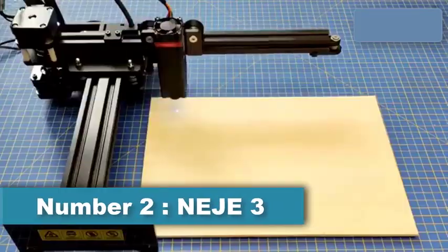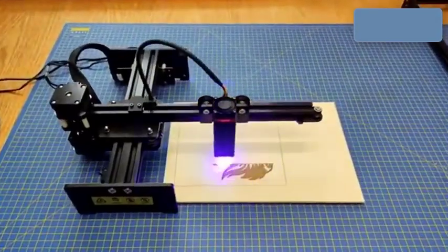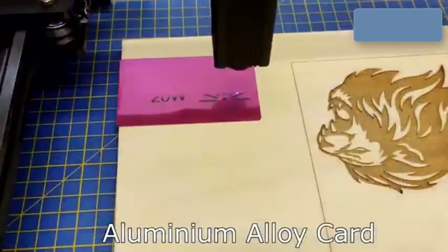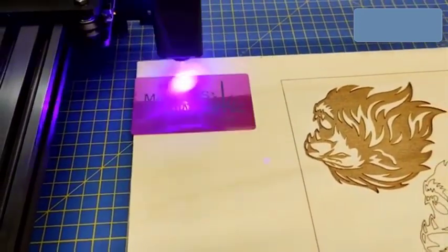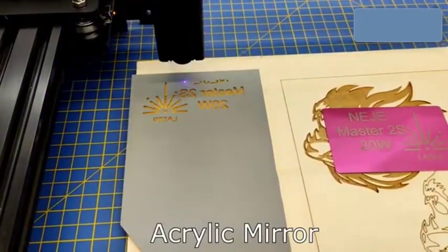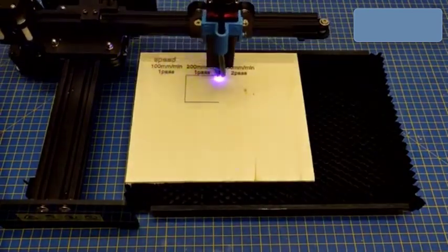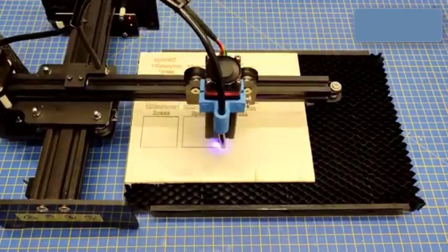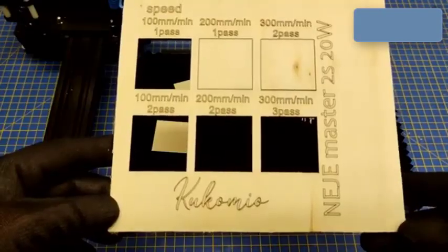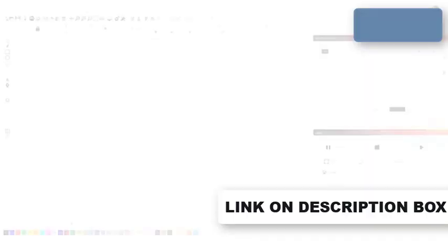Number 2: The Neige 3 laser engraving machine is equipped with Neige's most powerful A40640 Pro laser module. The machine uses advanced compressed spot technology to synthesize two diode laser beams into a single fine laser beam, which doubles the engraving power to 10W and enables the unit to cut 18mm thick wood and 10mm thick dark acrylic. Some of the materials it can engrave include paper, cardboard, wood, leather, rubber, acrylic, glass, pebbles, aluminum oxide, painted metal, and stainless steel.